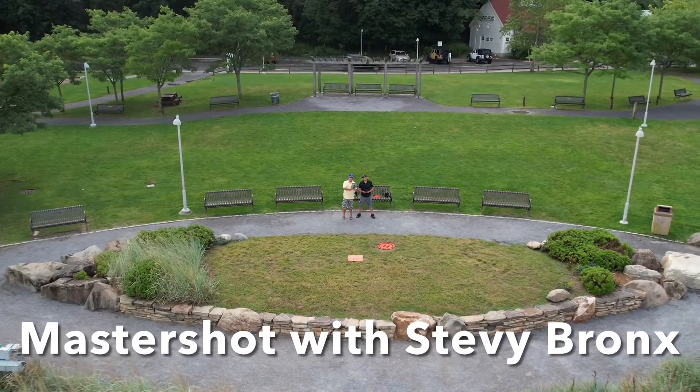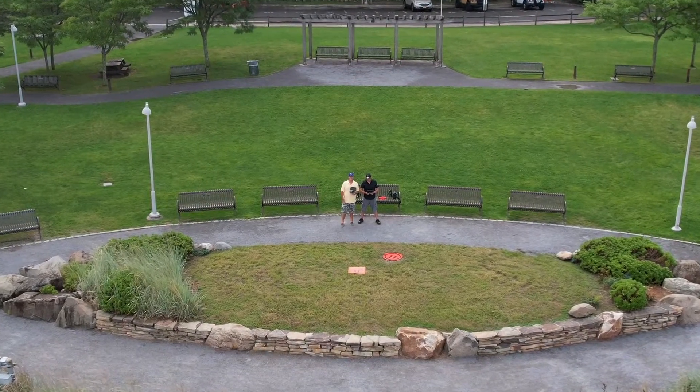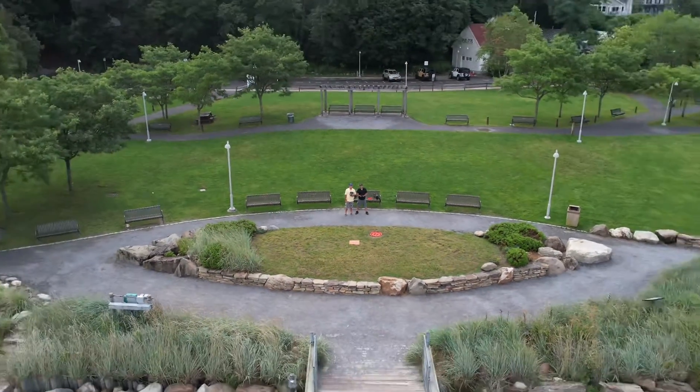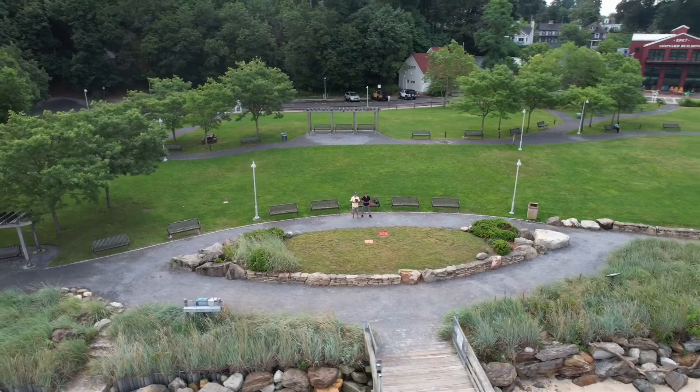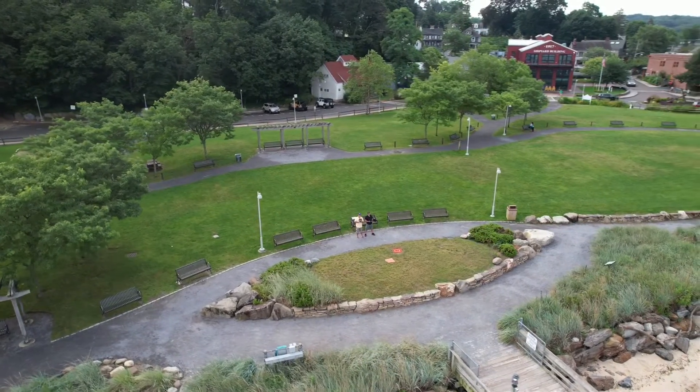This video will be a demonstration of the MasterShot feature on the Air-2-West drone. The MasterShot feature on the Air-2-West drone is awesome.